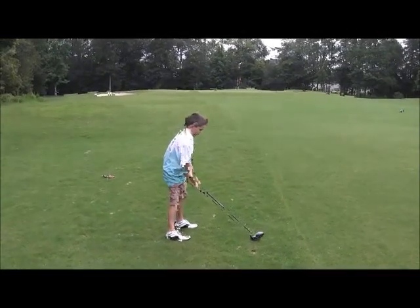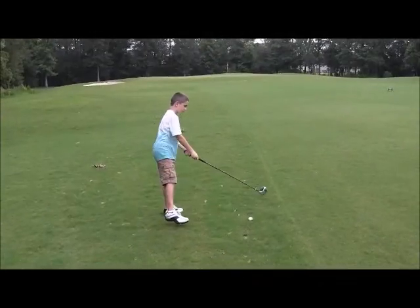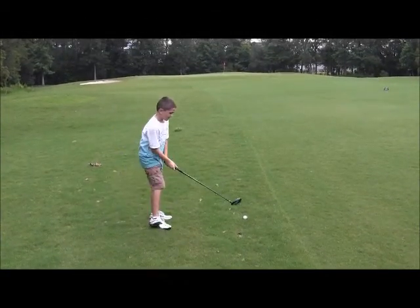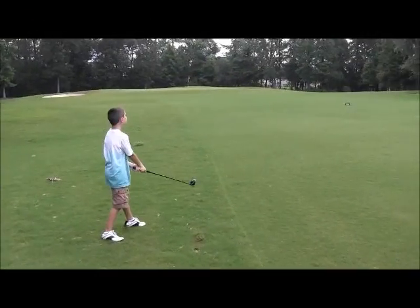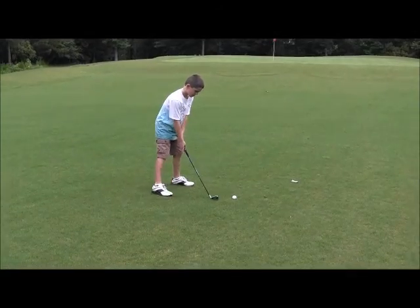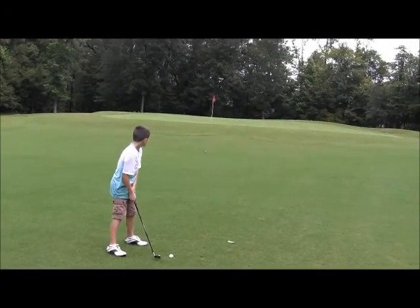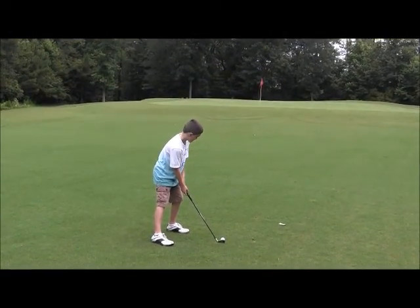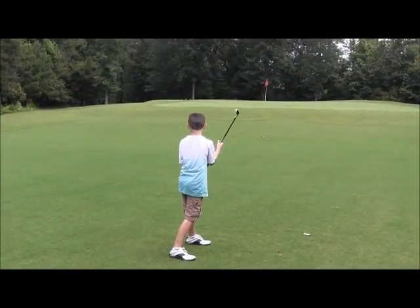Oh — you've got to hit down on the grass. Make sure you hit into the grass. Much better — if we had done that on the first hit you'd be lying only two. Now you want to punch it straight toward the flag — you're not lined up, you're lined up toward the sand trap where the rake is. Bring your feet back toward me like that, now straight toward the flag. That was a good hit — you'll be able to putt from there.